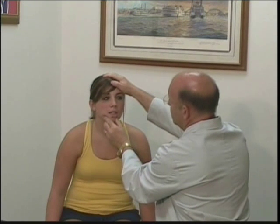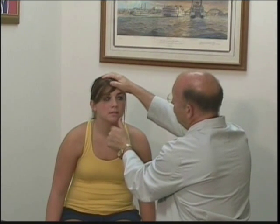I'm feeling for symmetry. Now I'm going to have the patient open her mouth against resistance and then I'm going to have her close her mouth against resistance. Then I want her to push against my thumb, and push against this side.